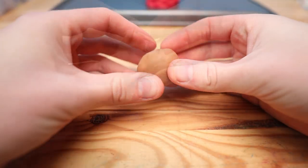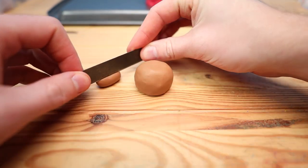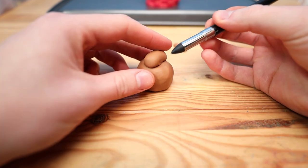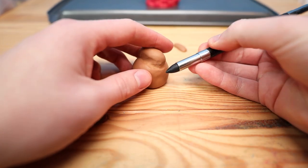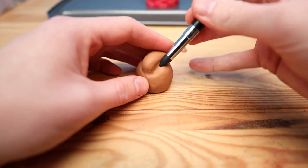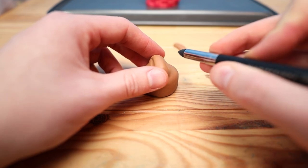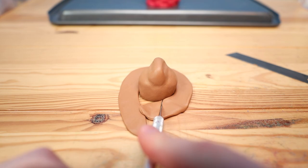I was pretty nervous about this part because I didn't really know how to create a hat like this. I know I've made a few hats in the past on characters, but never quite so big and not really this type of detail on a hat. I figured instead of actually carving this shape out of the hat, it'd be better to just push it onto it and blend it together, and I think it worked out pretty good. It might look a little bit weird and not very hat-like now, but after we add this brim it looks a lot better.